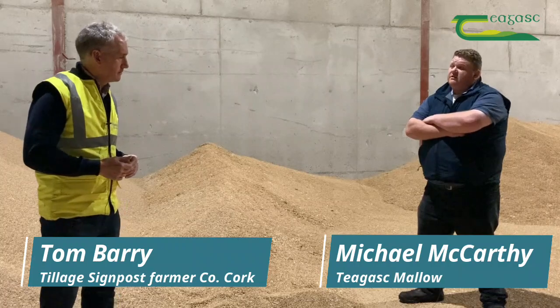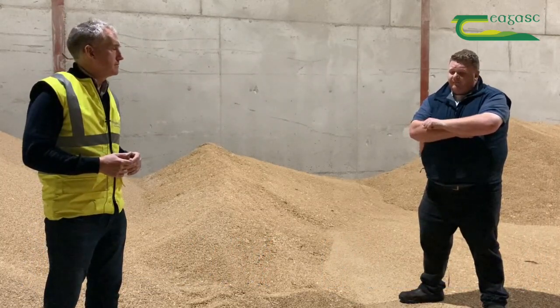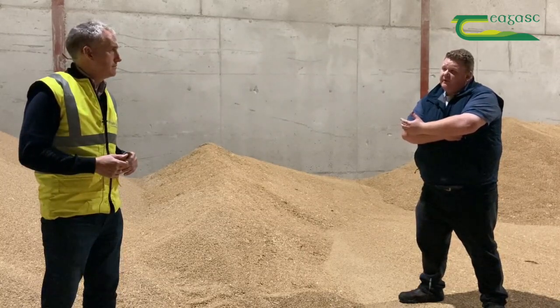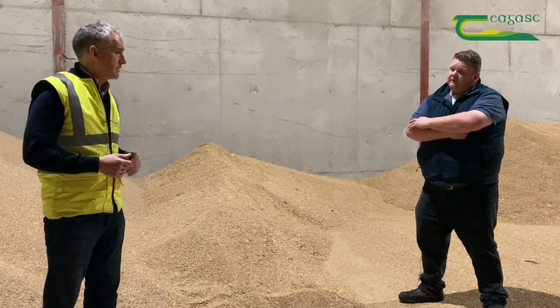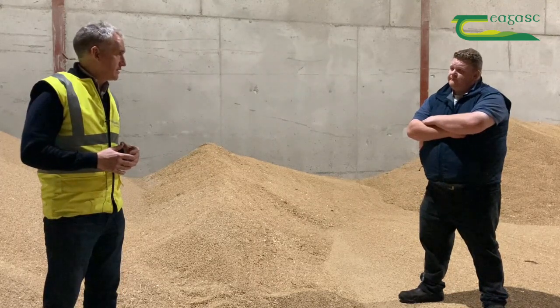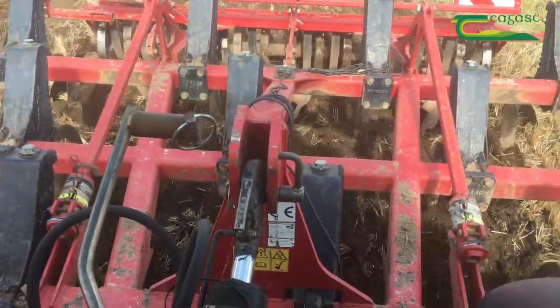Tam, there's a lot of emphasis now on the use of cover crops as a soil protector over the winter. What are you doing in terms of stubble management in the autumn, particularly this year and maybe going forward in the next couple of years? We availed of the TAMS grant to get a four and a half metre disc and we disced all our stubble ground this year and got natural regeneration up.